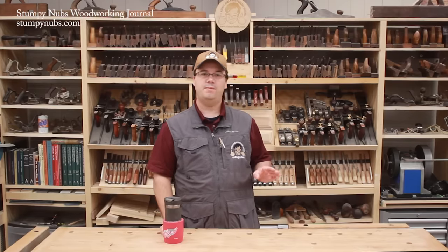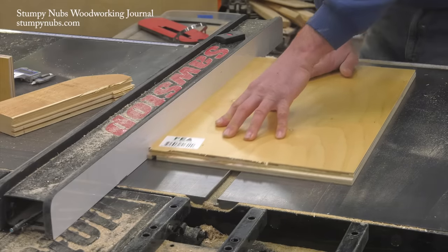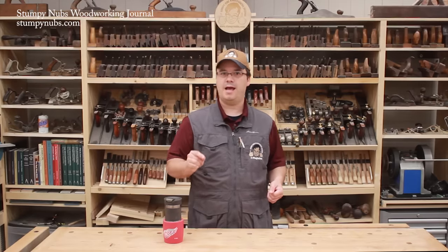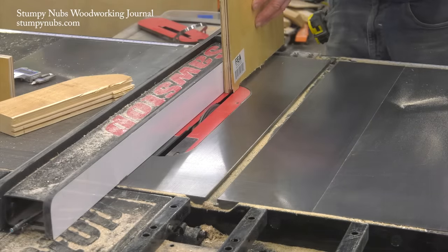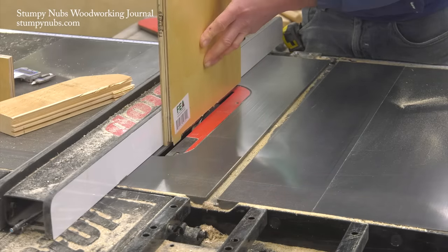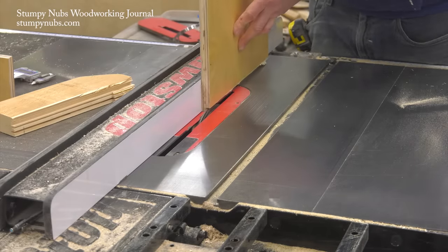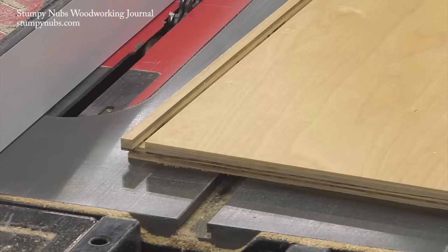Likewise, on the front and back panels I cut a groove along the bottom edge by running it flat on the saw as before. But instead of cutting dados on the ends of the panels, I have to cut rabbits. This is done by standing the panel up on end and running it between the blade and the fence. Notice that this cut is made on the face opposite that which received the groove. The groove is on one face; the rabbits are on the opposite face.